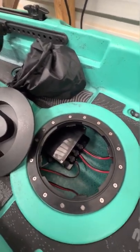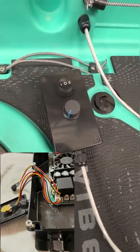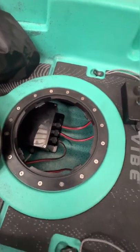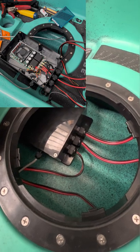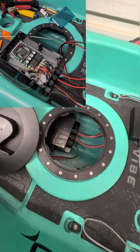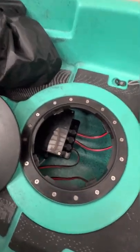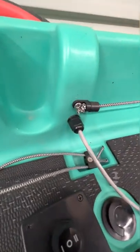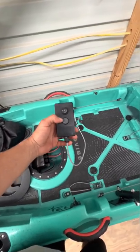The pulse width modulator came with a control knob and a smaller switch that I ended up swapping out for a waterproof one. I didn't want that huge box by my side, so I wanted to make it more compact. I cut the wires to the switch and the speed control knob and used 22-gauge 8-conductor wire, which is commonly used for security systems or thermostats. It leaves the pulse width modulator via a waterproof cable gland and runs over to another cable gland, and that's how I control my motor — forward, reverse, and 0 to 100 speed control.